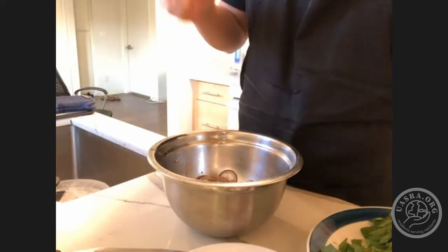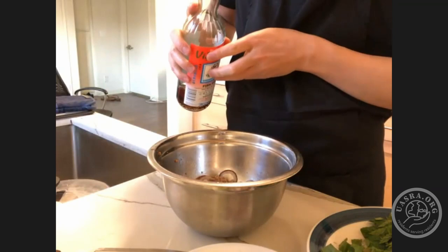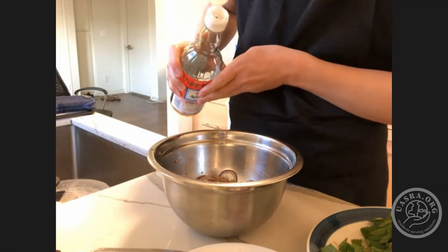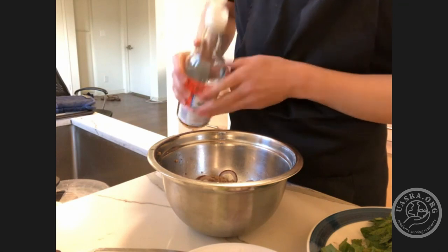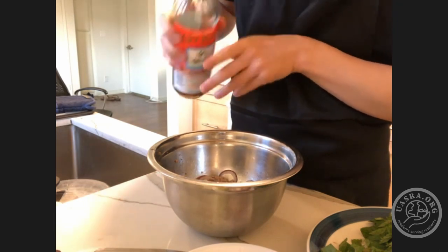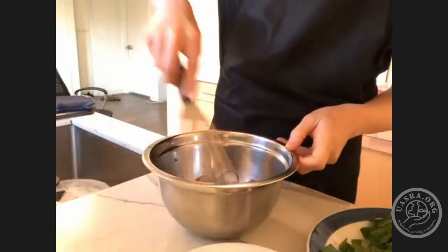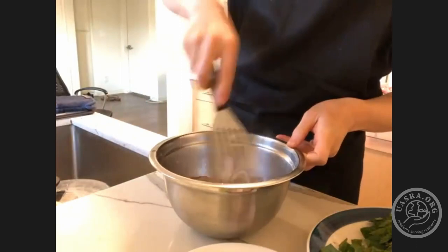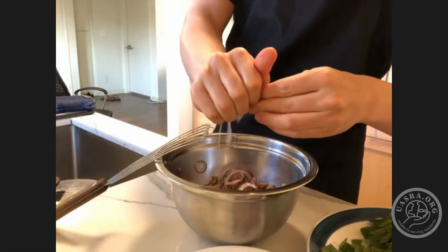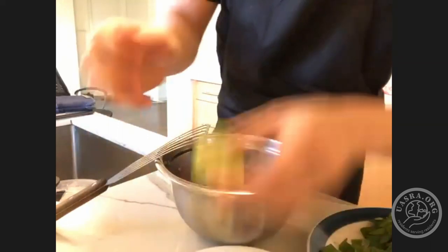Once the shallots have wilted a bit, add about two tablespoons of fish sauce. I try to give you guys a little more than you need, so I do recommend measuring it out. Also, I recommend putting in a little less than you think you'll need, because you can always adjust the taste afterwards. Mix it in, and then the next thing we're going to add is the lime juice — about two tablespoons as well. Feel free to add a little less and adjust to your personal preference — some people don't like it too sour.